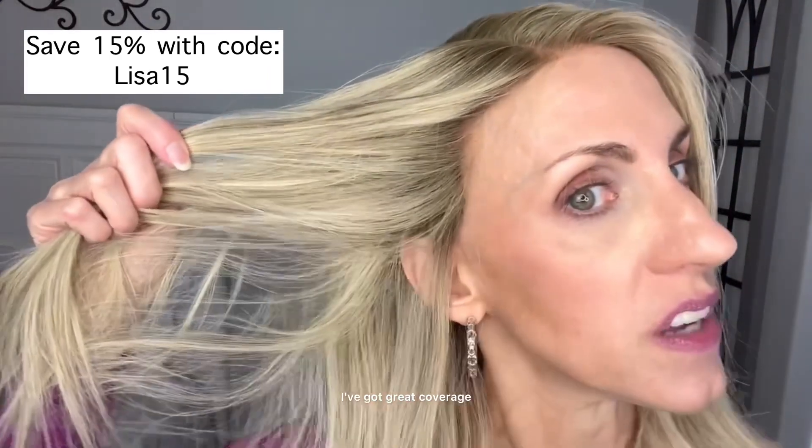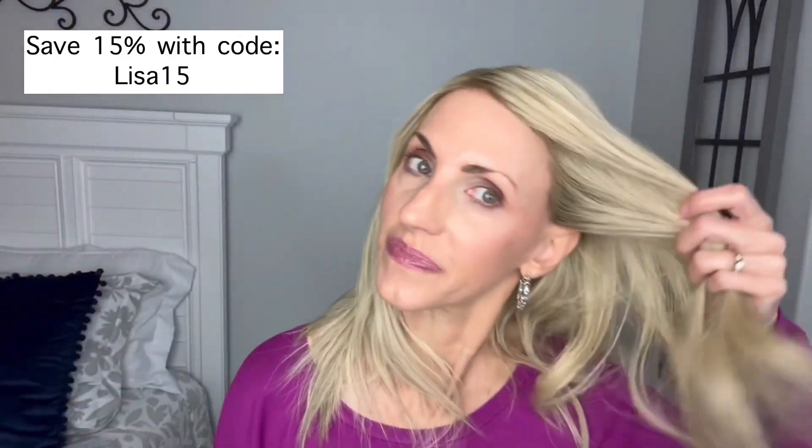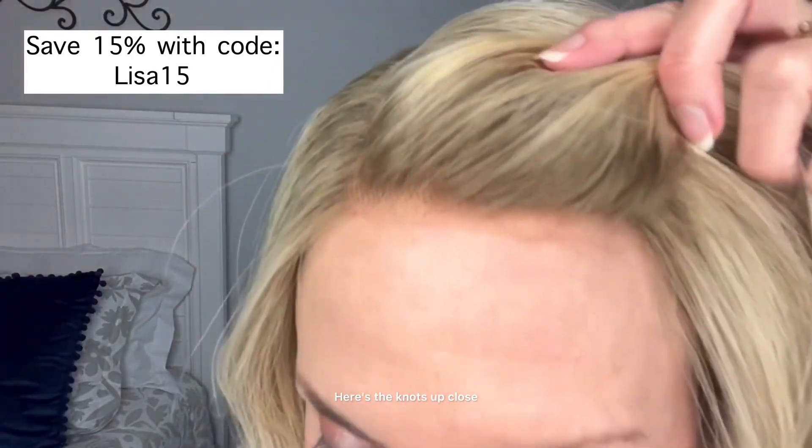I'll show you the ear tabs — I've got great coverage. You can also kind of see the rooting there as well. Looks really, really good. Here are the knots up close.